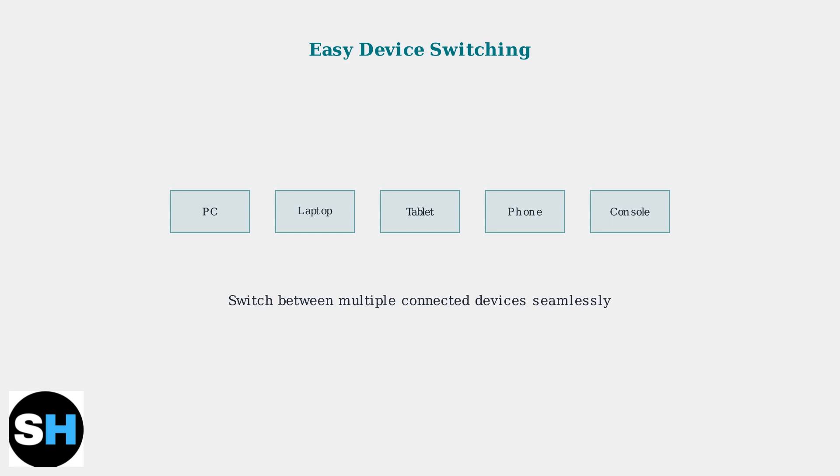The tri-mode connectivity allows easy switching between multiple devices. You can connect to PCs, laptops, tablets, phones, and even gaming consoles, switching between them seamlessly.